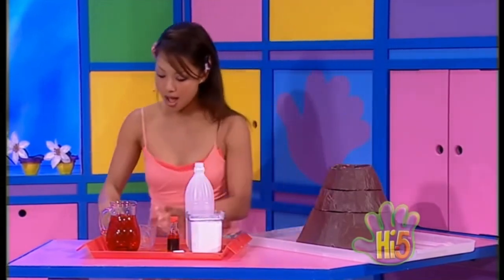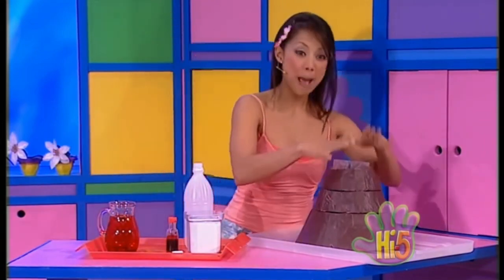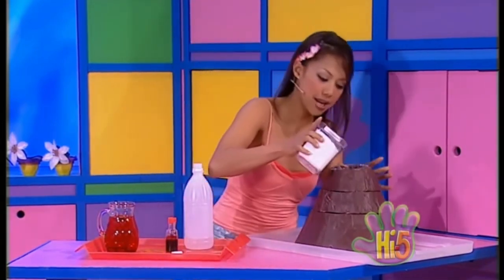I'll need a little container to put at the top of the volcano. I think this one should fit perfectly — the opening is about this big. This should do the trick. Perfect. Put the bicarb soda in.